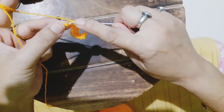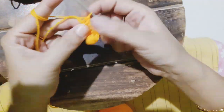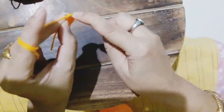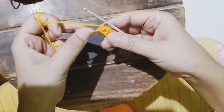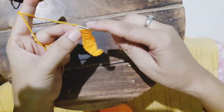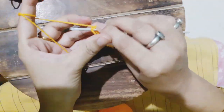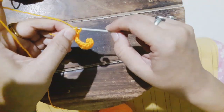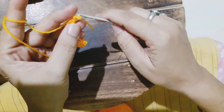Then we do one half double crochet, then one single crochet, then one slip stitch. This part is a bit tricky — you need to be careful.